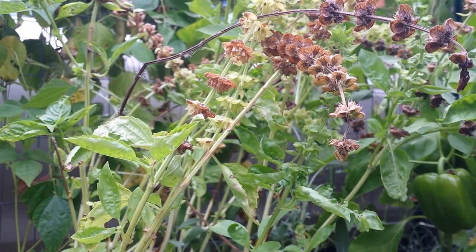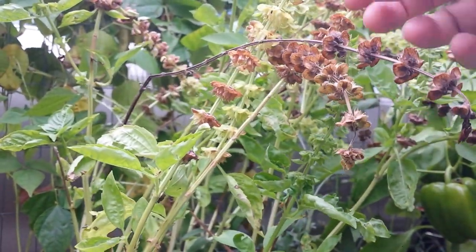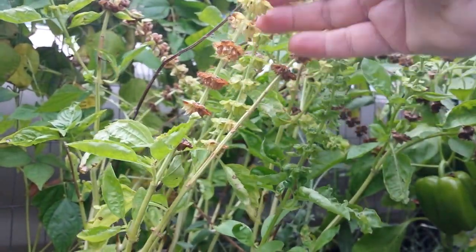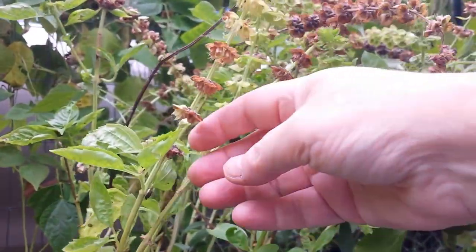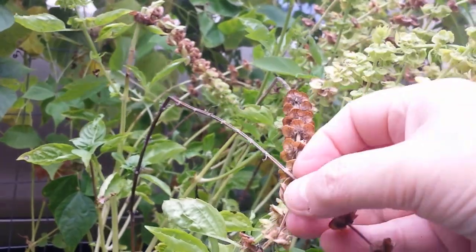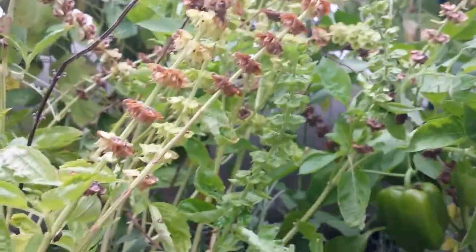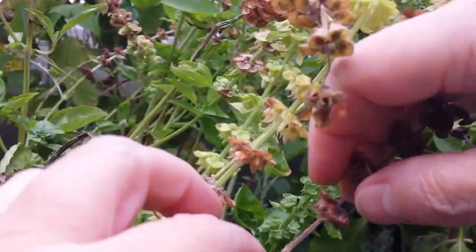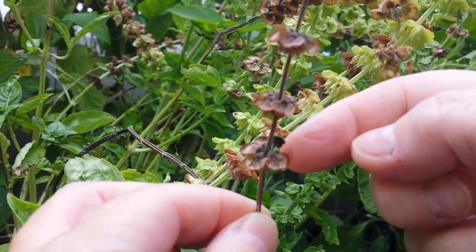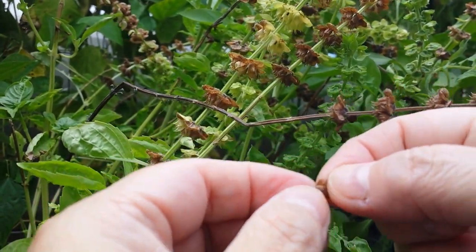I'm using a tripod today so I can use both hands for the demo. The ones you want — let me show you one in transition: dark at the bottom, mixed in the middle, then light yellow, then all the way up to green at the top. These two here were broken off and bent, so they completely went to dark seed pods. Now, when they're upright like this on the plant, you have these little pods that go all the way around — five of them. Each one of those five pods has three or four seeds inside.